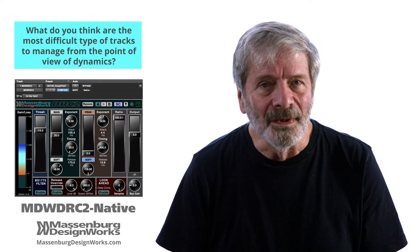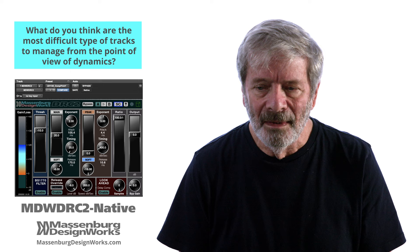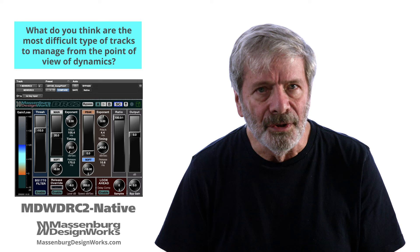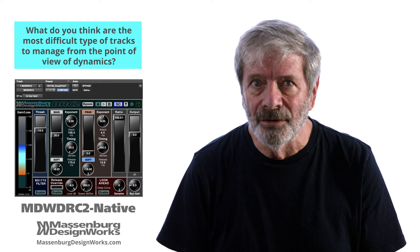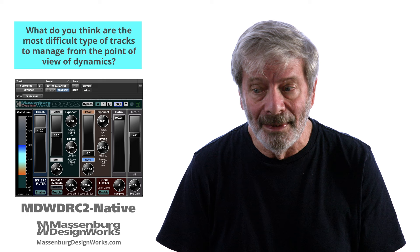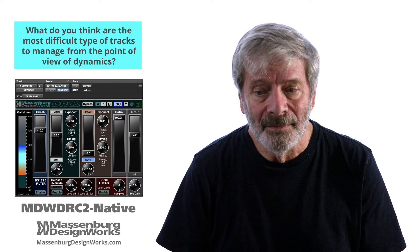The other source that comes to mind for difficulty in controlling dynamics is the lead vocal. For many years I've taken prototypes into the studio and experimented on a lead vocal, and almost always I hear from a vocalist that it's easier to sing on a well-controlled headphone feed. There's no better way to control dynamics than a DRC2 into the headphones of a lead vocalist.